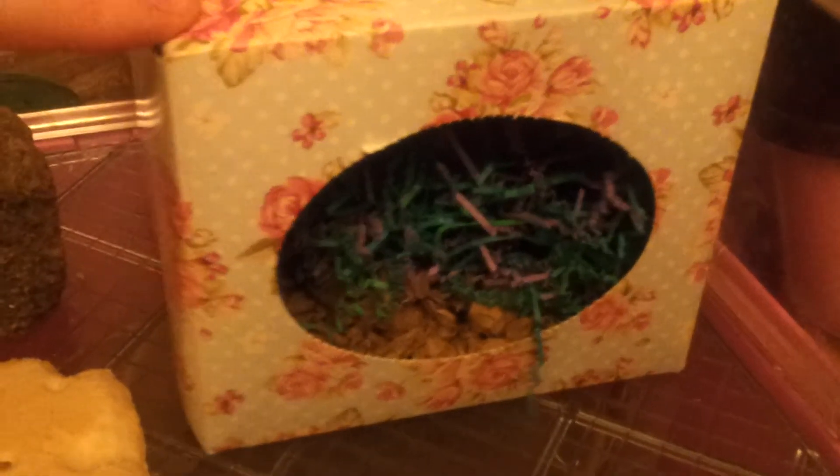In this cardboard box it is full of Carefresh Natural and Carefresh Hide and Seek bedding.